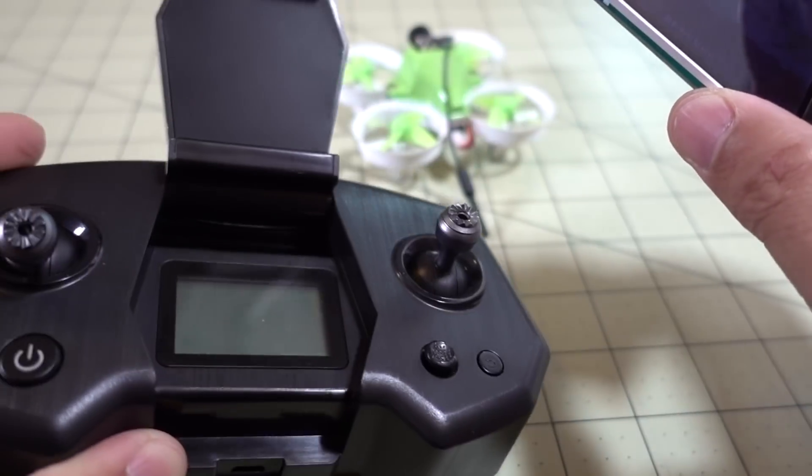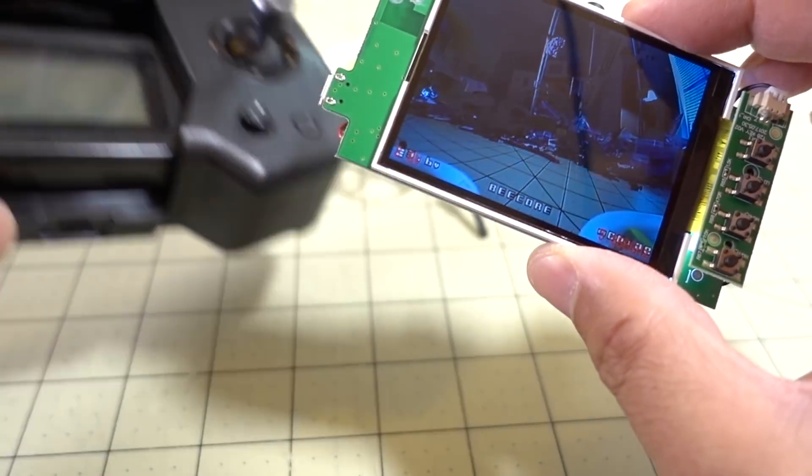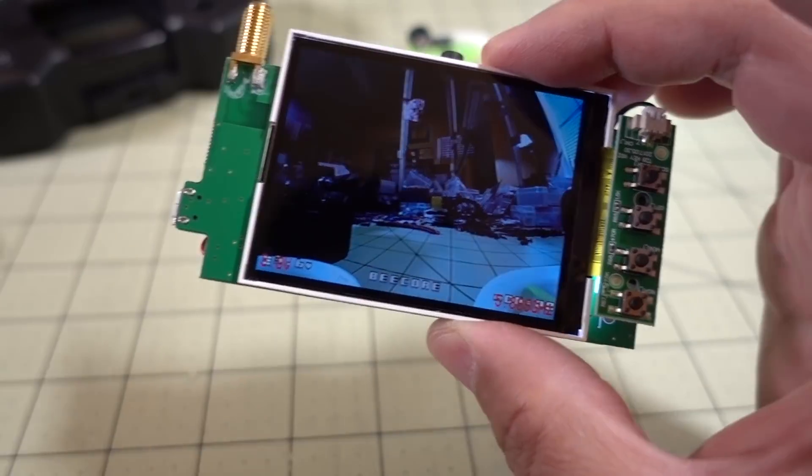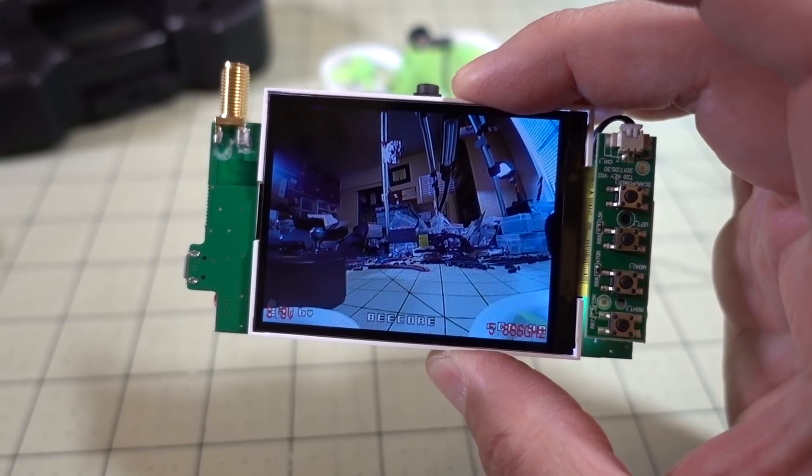If you happen to have a transmitter like this with a screen holder, this is a perfect combination. Anyway, I just wanted to share this little mod video. Let me know if you have any questions and I'll talk to you guys in the next one.